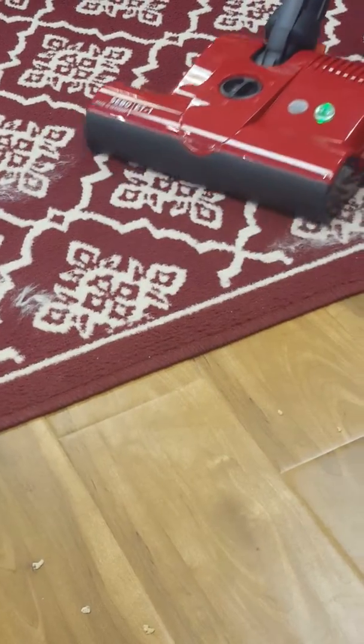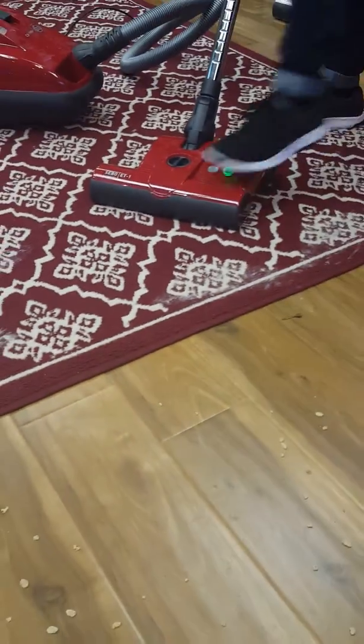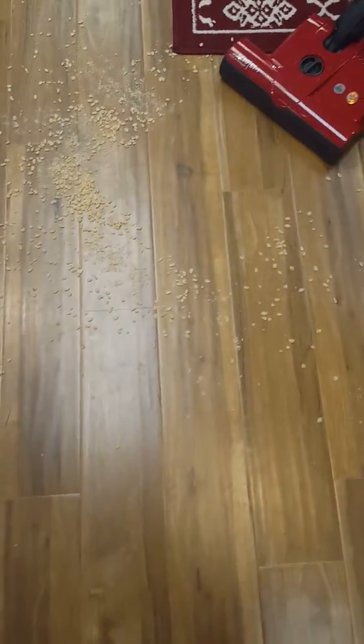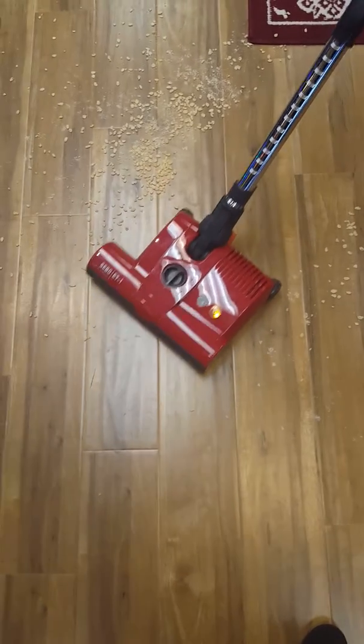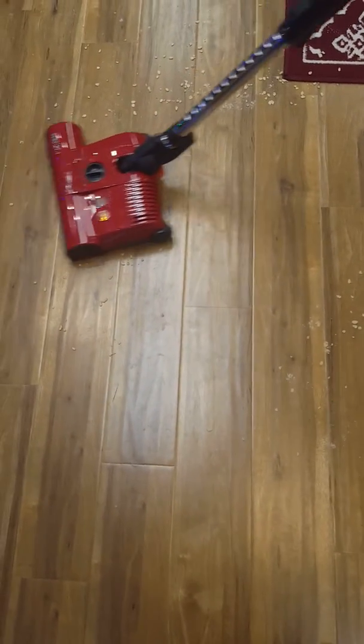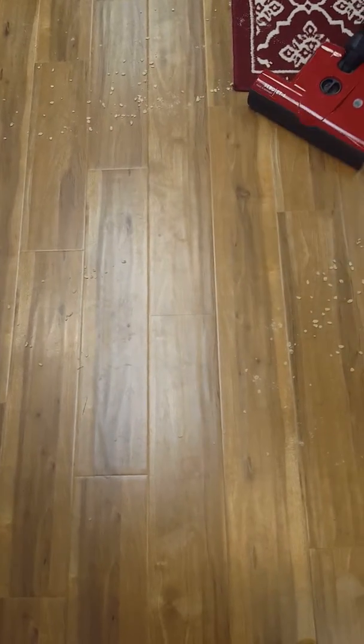Now, if you turn the brush off, you're going to be able to go from the carpet to the bare floor and transition into the next job. Look at that mess. Go on. Go on again. That's what you want to do — go over it and pick it right up.